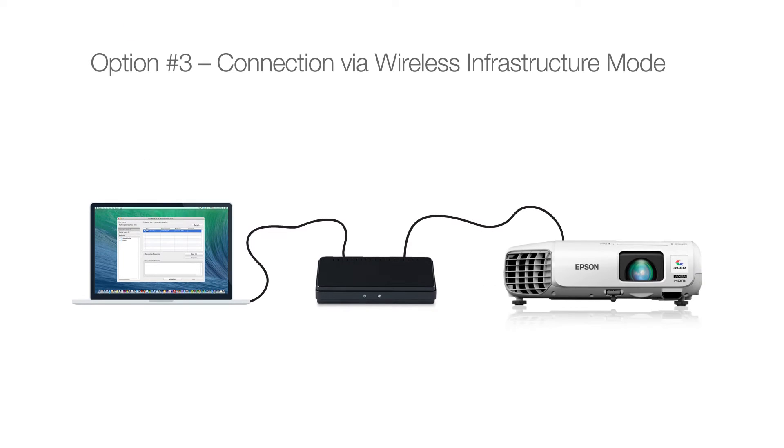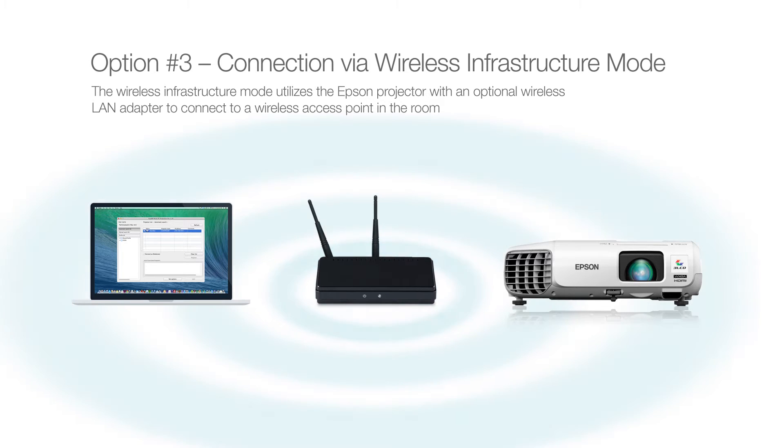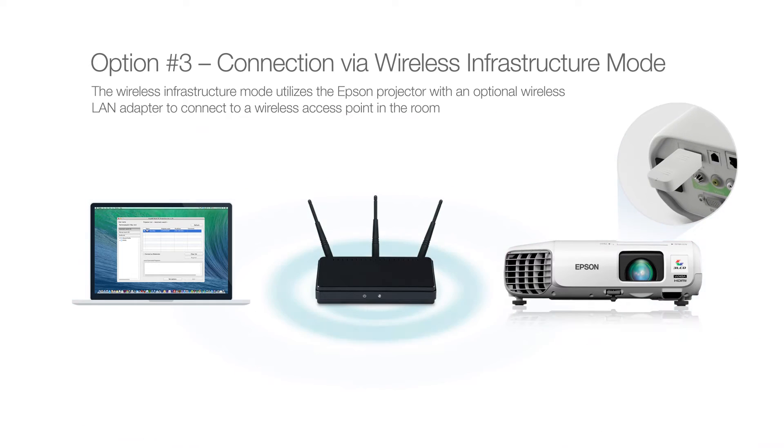Option number three: connection via wireless infrastructure mode. Don't want a hardwired connection but want to access and display content from the internet? Epson has an option for this too. The wireless infrastructure mode utilizes the Epson projector with an optional wireless LAN adapter to connect to a wireless access point in the room.